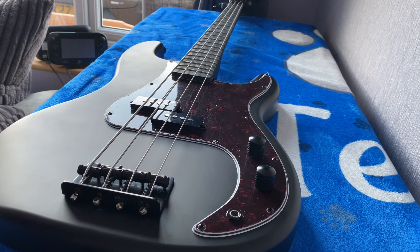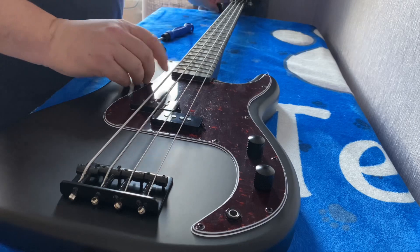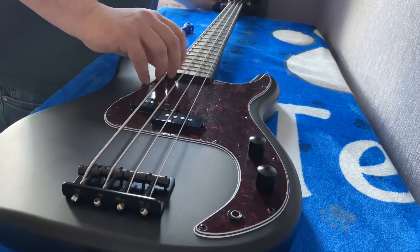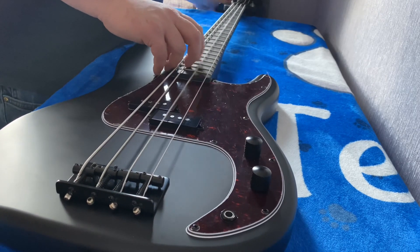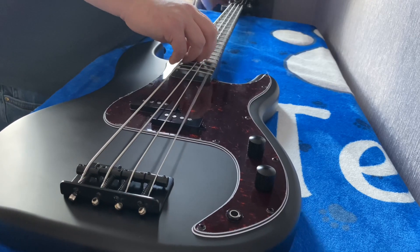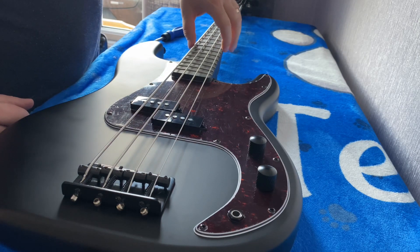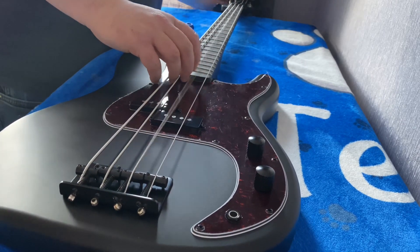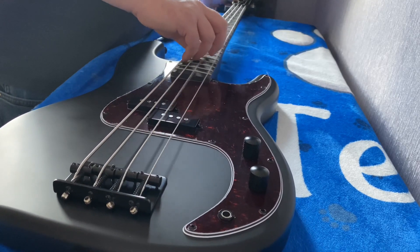I'll attempt to fit this - hopefully it shouldn't take too long. The first thing to do is loosen the strings; not sure if I'll have to take them off or if I can get around just loosening them. Having only had this for a few days, it plays really well. There are a couple of issues: one of the frets has a bit of fret sprout which needs filing down, the frets need polishing, and the fretboard is mega dry. I've got some lemon oil, so while I've got the strings loose I'll oil it as well.